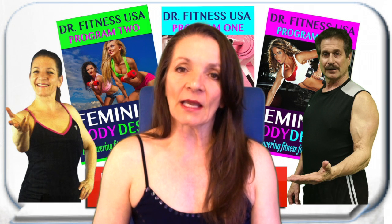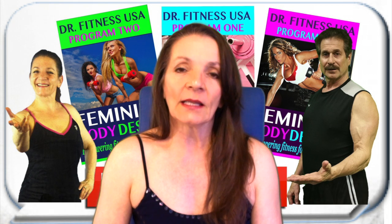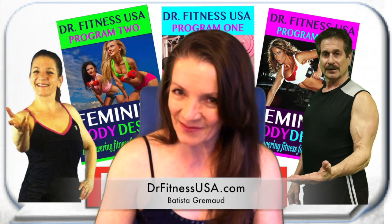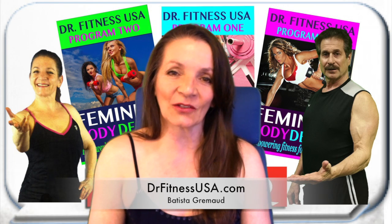If you are committed and want to get on the journey of changing your body, then I strongly recommend that you purchase programs 1, 2, and 3. I'm Batista at DrFitnessUSA.com. Thank you.